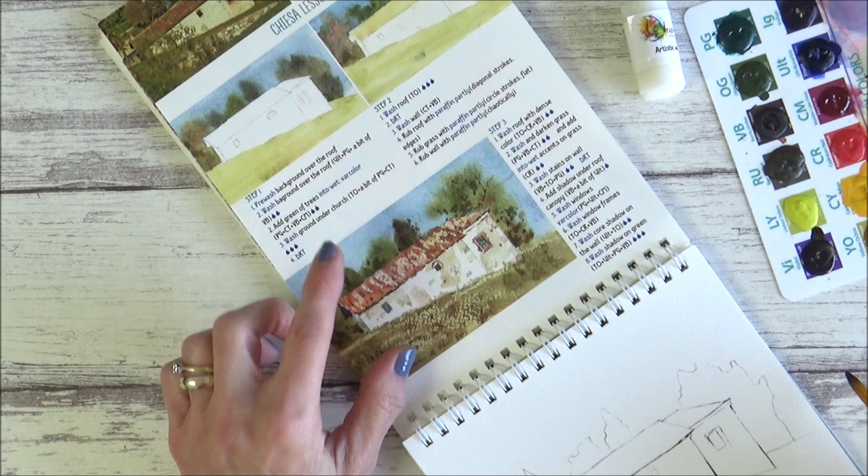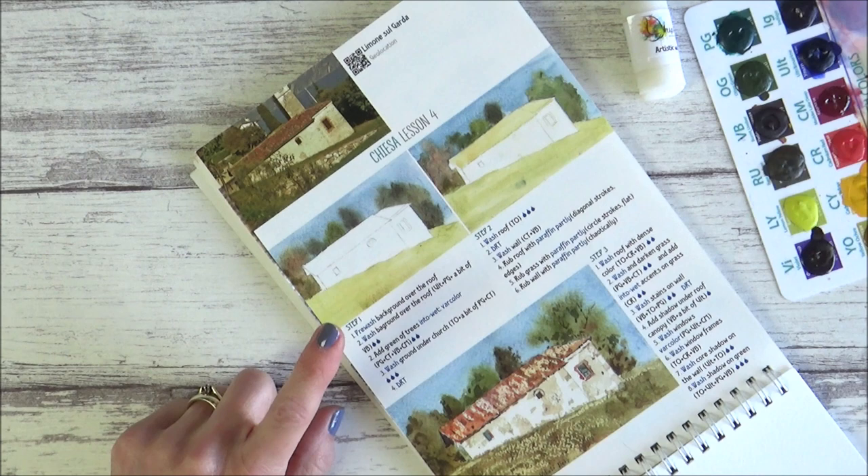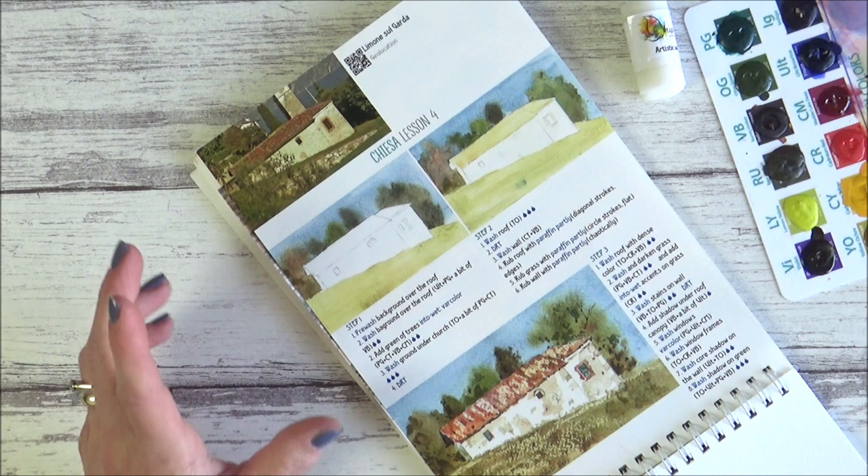As always we've got two attempts at outline sketches and I like to separate these both out just using a piece of washi tape. So let's get straight into the painting — step one says to pre-wash the background over the roof.